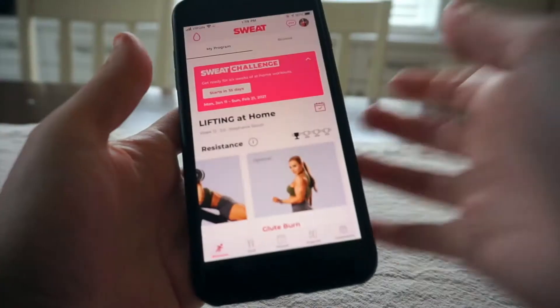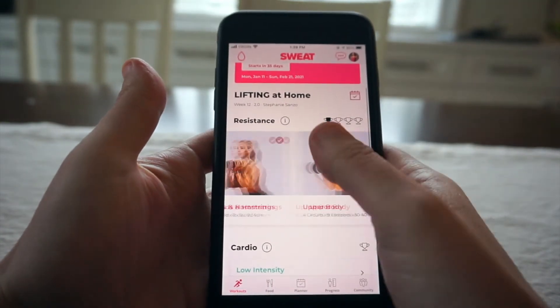The program is really easy to follow — everything is timed, how many reps you have to do is laid out for you, you don't have to think about what you're going to do. With the Sweat app, if you don't have some equipment you can just swap it out for different equipment. There's a little icon you can click on to exchange.